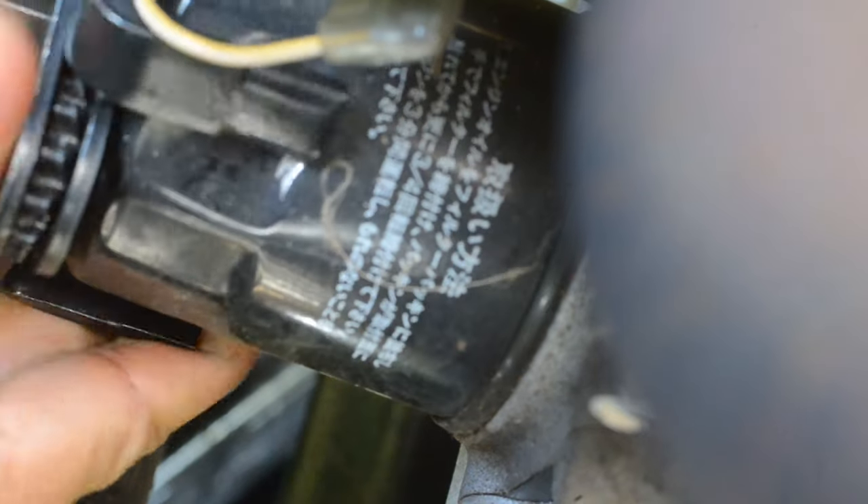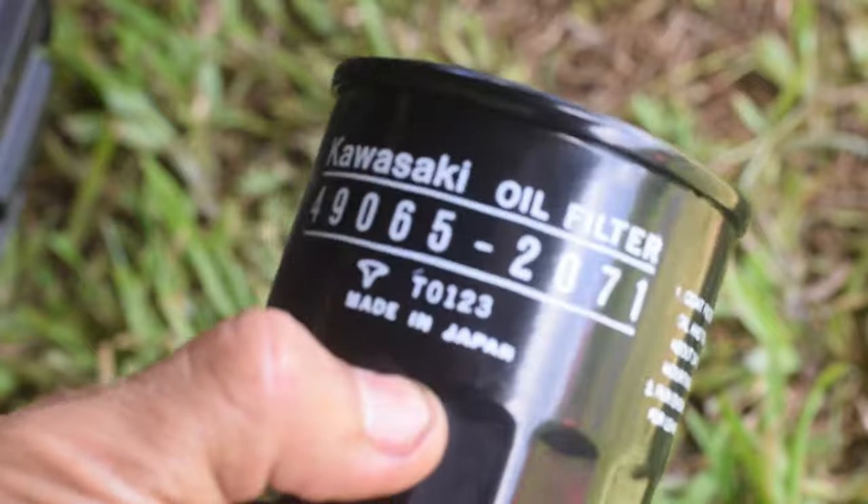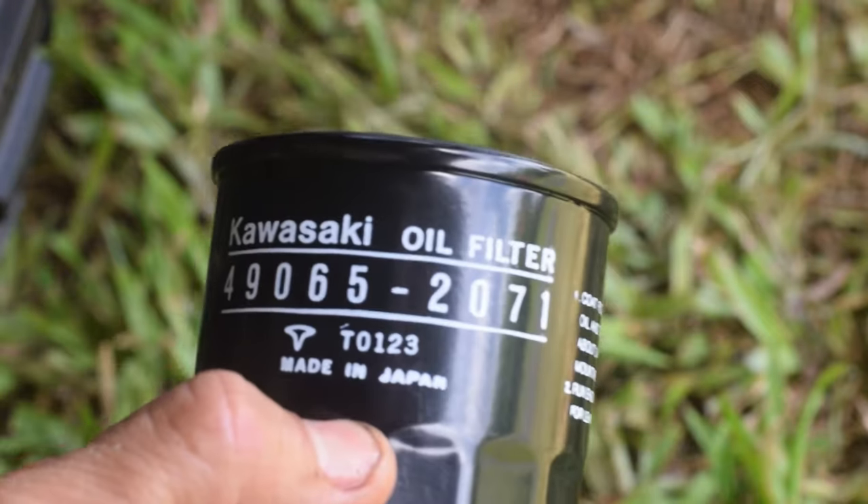While the oil is draining, an oil filter wrench is used to remove the oil filter. The engine on this Kawasaki Mule uses a Kawasaki oil filter, part number 49065-2071.